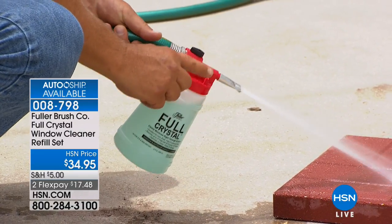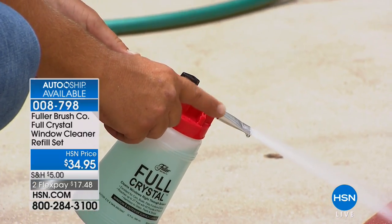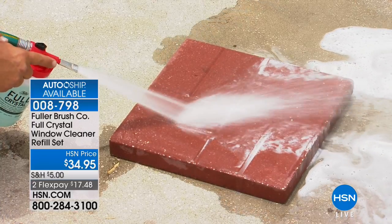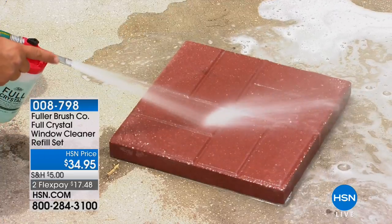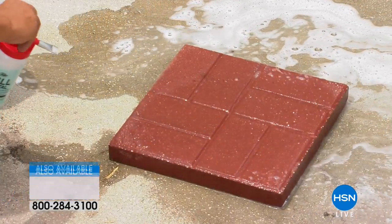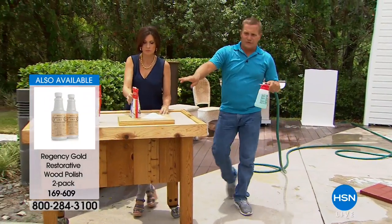On the side of the unit there's a little hole — when I touch my finger over that hole, it dispenses the detergent. You determine how much detergent you put on your windows or any other surface you want to clean. You are in complete control. You can take about four ounces of the cleaning crystals bag included here.